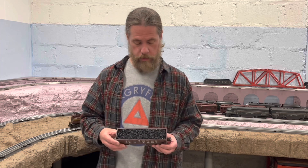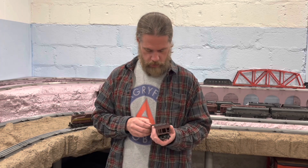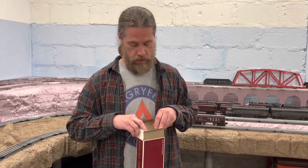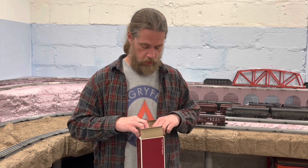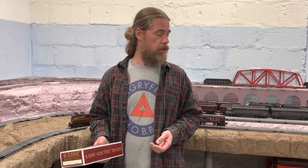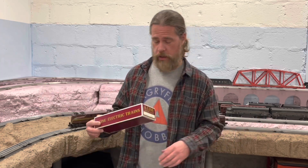That's a Southern Pacific hopper with a load in it. There's some dings in the load — that's alright, I'll just throw a little black marker on there. I like that the first one was a covered hopper with a top, and this one has a load in it, because all the other hoppers I have are the old Lionel ones and none of them have a load in them. So running a bunch of empty hoppers is a little boring — it's more interesting with something in them.